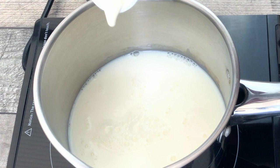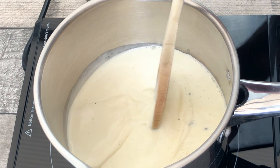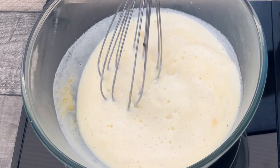In a saucepan add 250 millilitres of full fat milk, 125 millilitres of double or heavy cream, and a scraped vanilla pod. Give the pan a stir and bring the milk and cream to a boil. Remove from the stove and allow to cool for one minute. After one minute, pour the milk and cream over the eggs and sugar and stir until thoroughly combined.